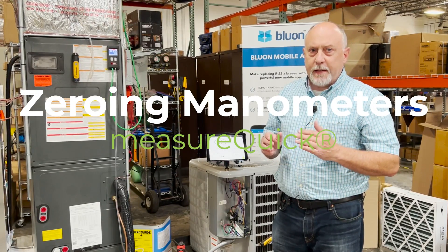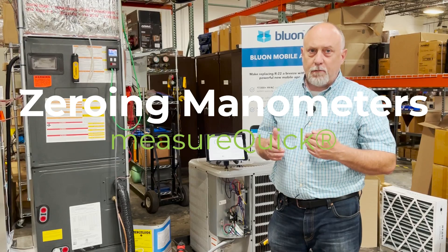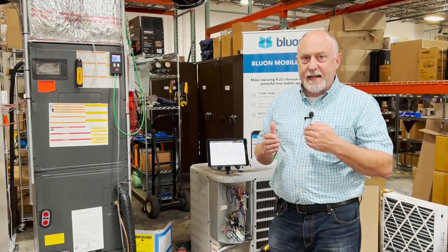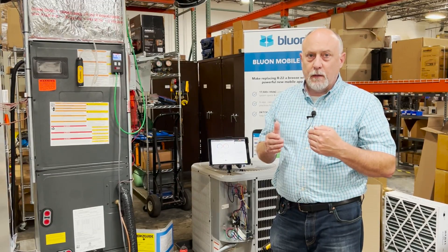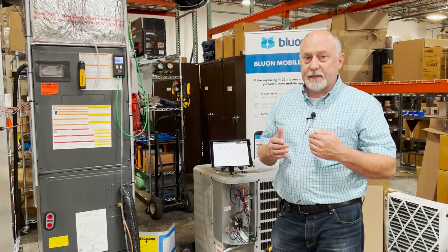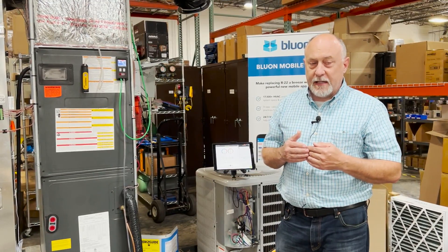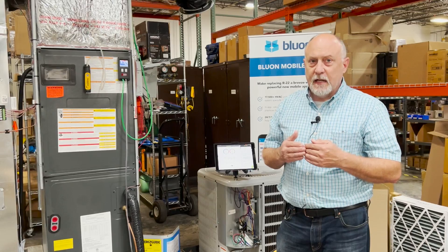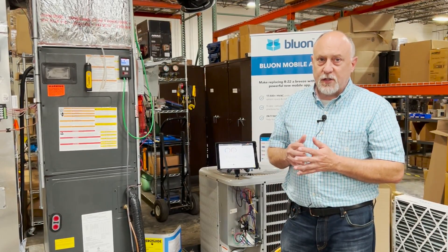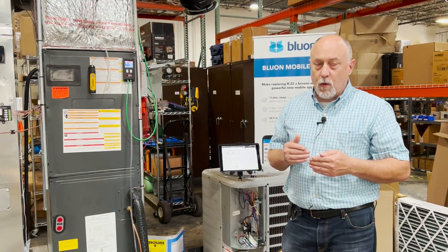Hey, it's Jim Bergman with MeasureQuick. Just got off the phone with a customer we're diagnosing a static pressure problem along with an airflow problem. He had really low sensible capacity and high latent capacity, indicating low airflow, and he was also indicating low static. But we didn't really realize how low his static was because we figured out about 10 minutes into the call that he had not zeroed out his manometers.